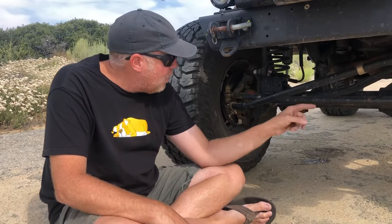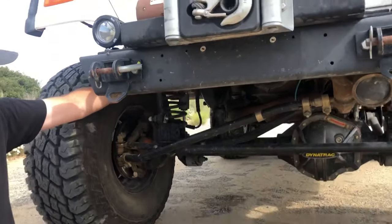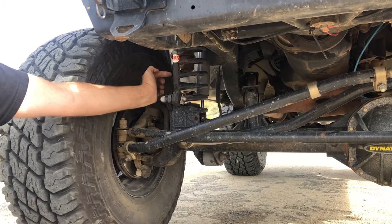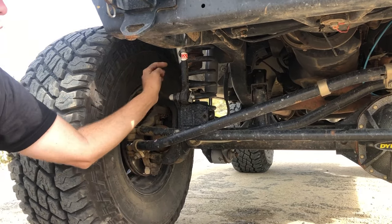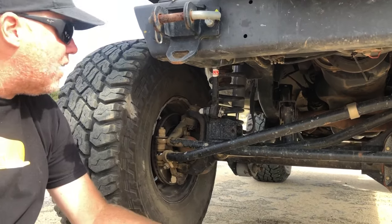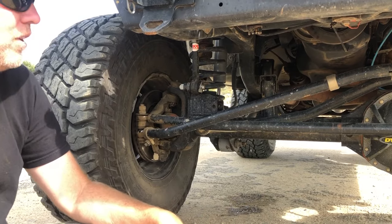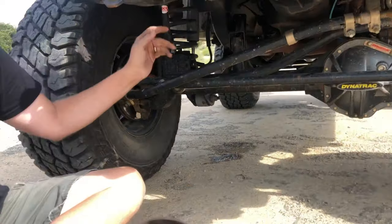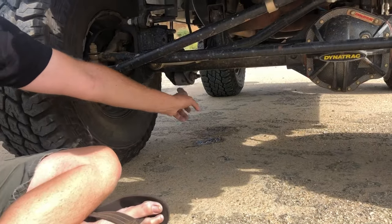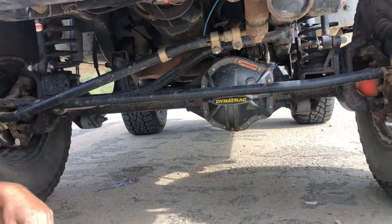It's got 4.88 gears in it and air lockers front and rear. The suspension has mystery coil springs up front — I'm about to change them to some progressive Curry coil springs — and it does have Rubicon Express shocks, which I'm about to swap out for some Bilsteins. It does have JKS sway bar disconnects up front. The lower arms are adjustable Currys, and the uppers are stock in the front.